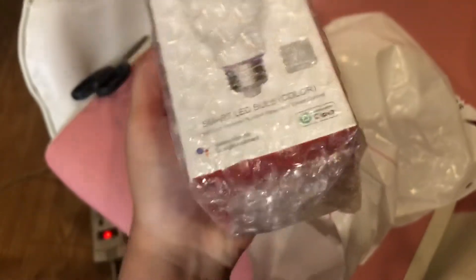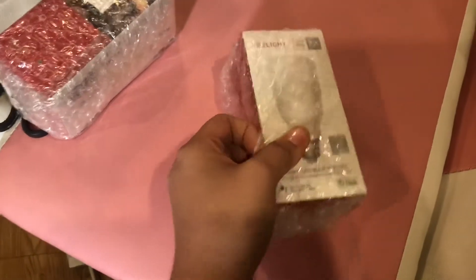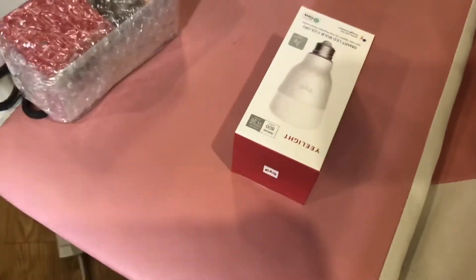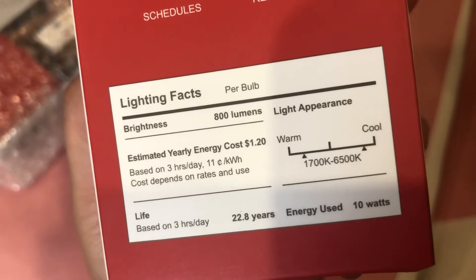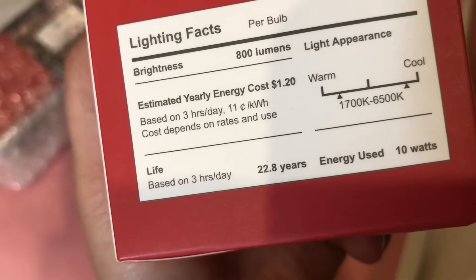Over 1,000 colors — it's very convenient, especially if I want movie mode or party mode. I think it's about 9 watts. The box is fancy for a single bulb. Features include bass color options, WiFi enabled, and 800 lumens brightness. Up to 10 watts. Based on 3 hours a day, it can last up to 22 years.